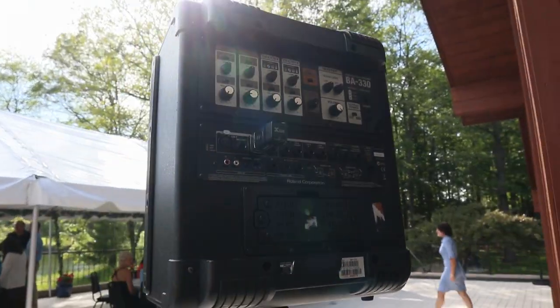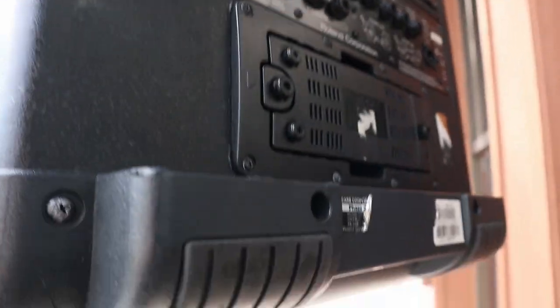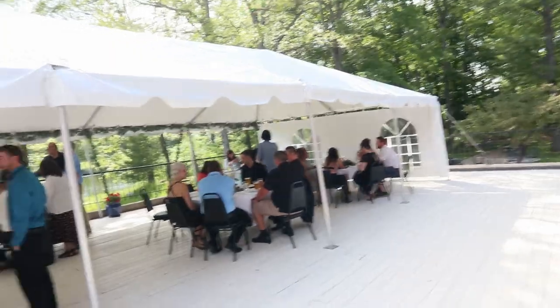You just turn on the speaker, plug in whatever you're using to send that signal to that speaker, and you're good to go. You don't even have to worry about plugging anything in. It looks clean, it looks professional, and you have that full sound coverage.